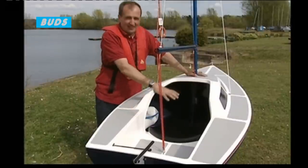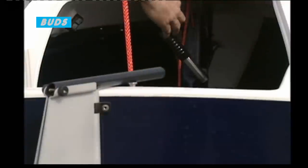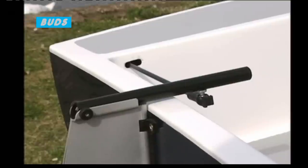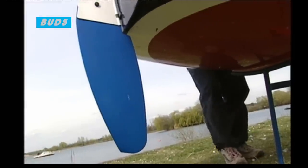Basically, you steer from the boat sat inside — move the joystick right, the boat goes to the right; move it left, the boat goes left. The linkage is exactly the same as you'd use on an aeroplane rudder or elevator with bell cranks and pushrods, so it's a very simple, tested way of moving a rudder.